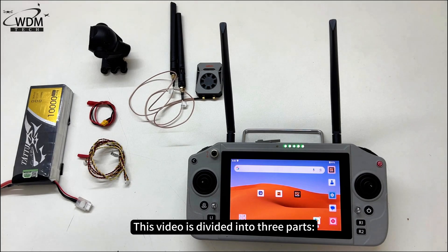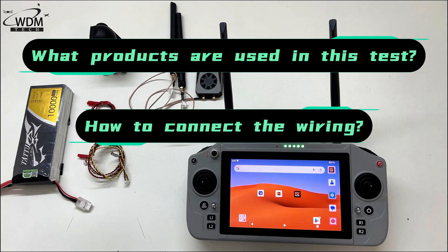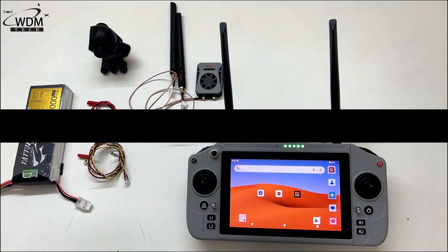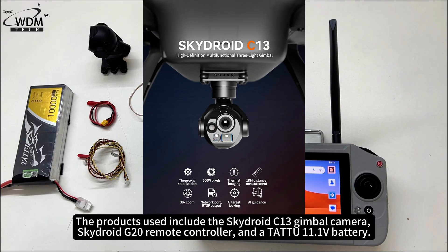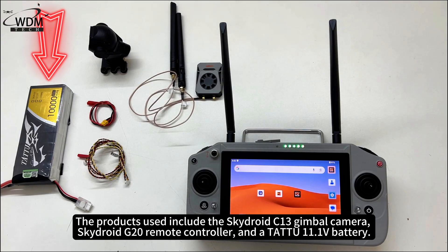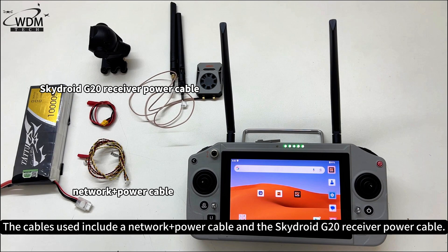This video is divided into three parts: what products are used in this test, how to connect the wiring, and how to display the video feed. The products used include the SkyDroid C13 gimbal camera, SkyDroid G20 remote controller, and a TATU 11.1V battery. The cables used include a Network Plus power cable and the SkyDroid G20 receiver power cable.